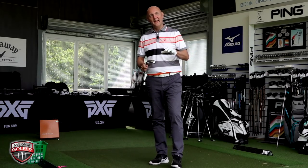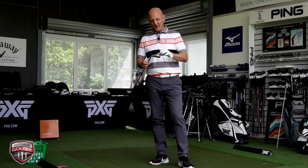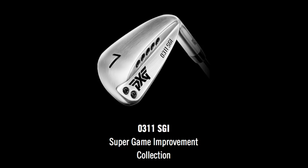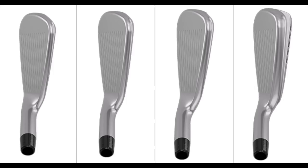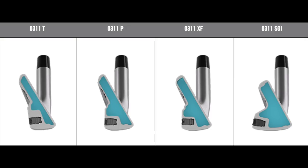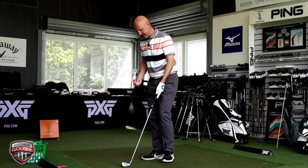Finally, I get to the SGI iron — and perhaps more importantly, this is the actual iron in the bag of Bob Parsons himself. That's really interesting — why has he gone with this model? It's aimed at a wide audience — super game improvement. The sole width increases quite significantly, as does the thick top line, though the actual profile from top to bottom seems to narrow down a little. It's very much confidence-inspiring when sat behind the ball.